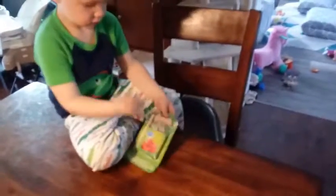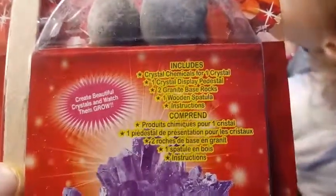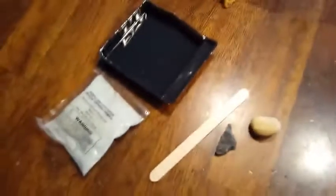So Dylan's going to start off by opening up his — I might have to open it up for him. We're going to open it up and see what we need. I think we need hot water to mix up our solution. You see that it comes with regular rocks in here, and it says it comes with crystal chemicals for one crystal, one crystal display pedestal, two granite base rocks, one wooden spatula, and the instructions. So here's everything that comes inside: our little packet, our spatula, our two rocks, and our little base.